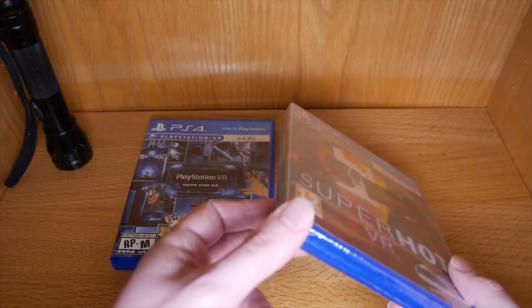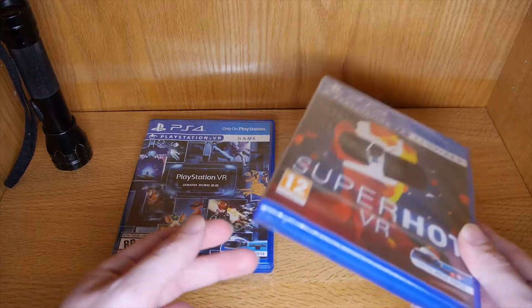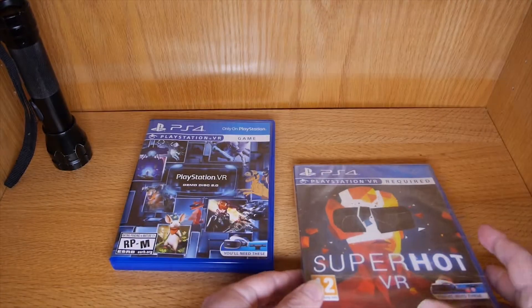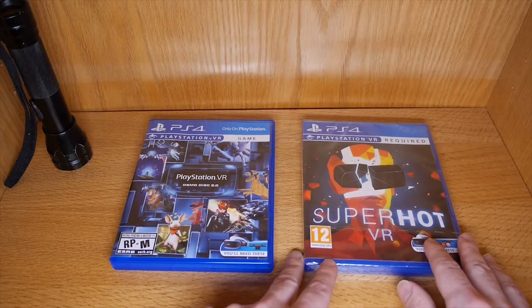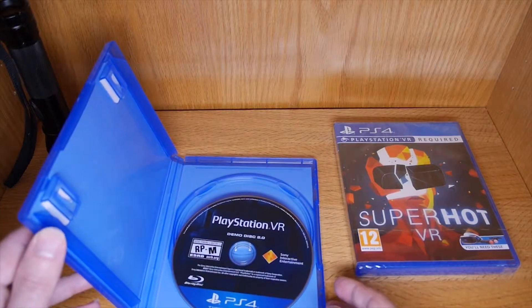Unfortunately, games that come from Europe all the way to America are often loose and dislodged during shipping. So that's what I got right here and I don't want to open it because I want to keep this sealed as a collectible. So here I have an open game that I don't care too much about.